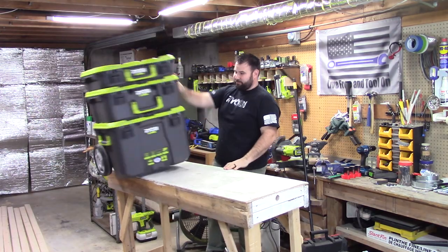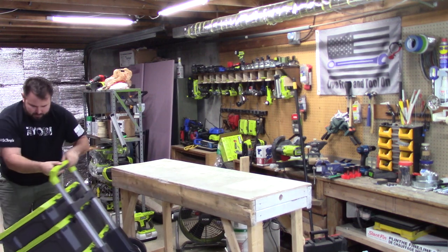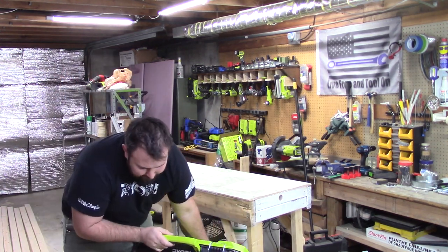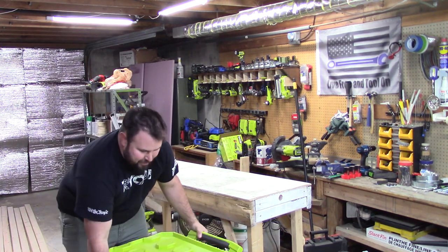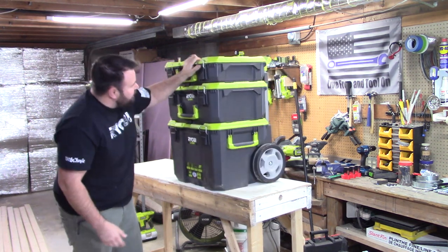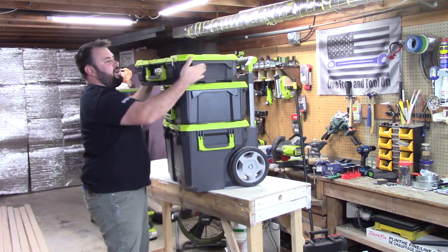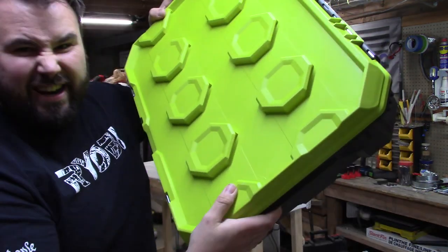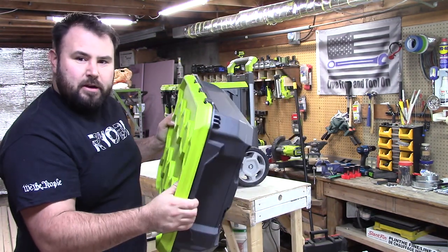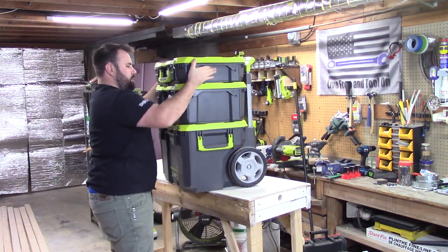Let's go ahead and get the testing started. It seems to be all together — I don't see any physical breaks on it, so let's put it back up. It still came unlocked and it has a couple little scratches here and there, but I think it fares pretty well.